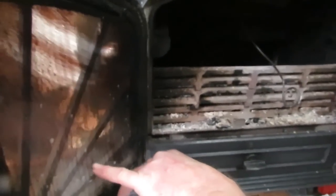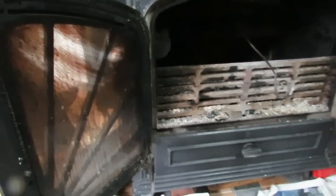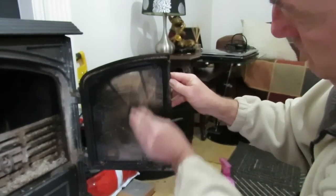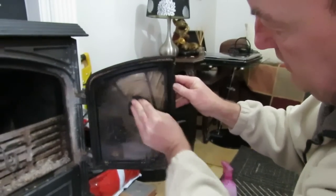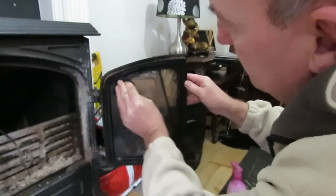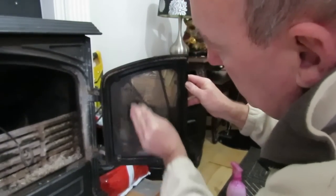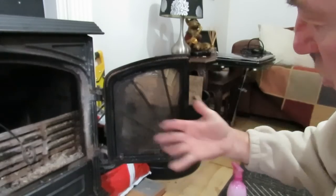You can see it starting to move. Now look at this side — it loosens all of the creosote deposits. Great method for cleaning the glass. And what we did with this — the longer you leave this, the more it lifts.